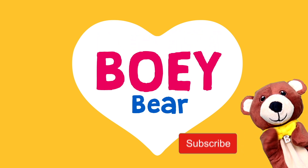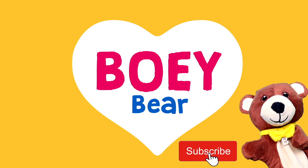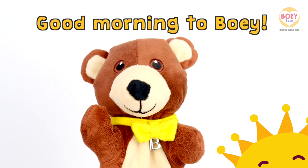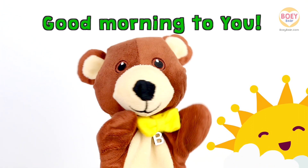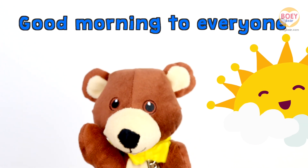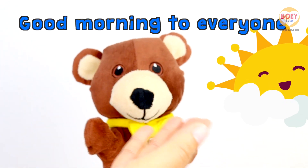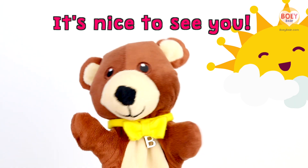I'm Bowie. For more Bowie Bear videos, please subscribe. Good morning to Bowie. Good morning to you. Good morning to everyone. It's nice to see you.